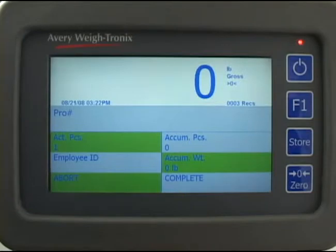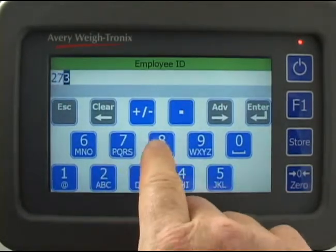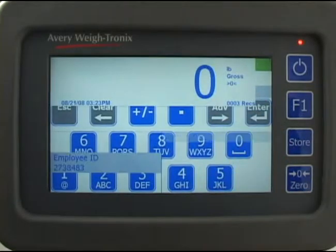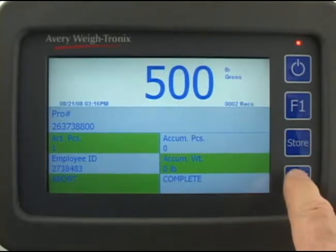The FLI-425 has touch screen technology. To begin your shift, press the employee ID field. The display will change to an alphanumeric entry screen. Key in your ID number and press enter on the screen. Make sure the scale shows zero weight — if it doesn't, press the blue zero key on the instrument.